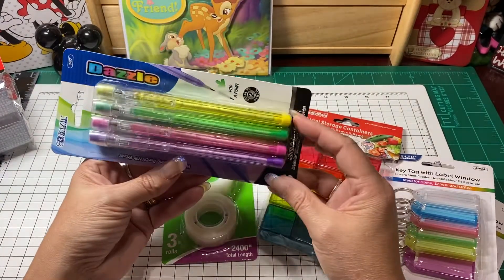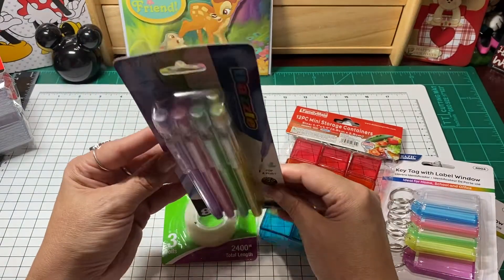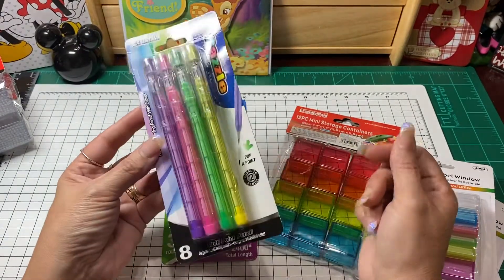I thought these would be cute to add to a Happy Meal for Easter, with the little bright Easter colors.